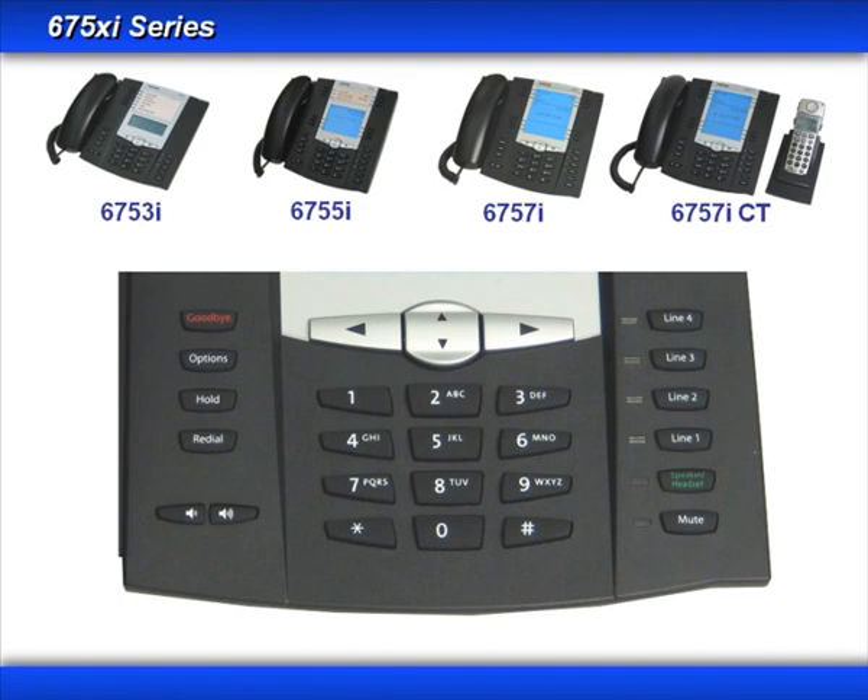I'll use the 6757i to demonstrate the button locations and their functions. In the top left is the Goodbye key, which is used to hang up a telephone call. It can also be used to exit a variety of menus displayed on the LCD screen. The Options key is used to access the Options menu. The phones have a Hold key and a Redial key. The Volume adjustment keys adjust the volume for your handset, headset, speakerphone, and ringer.